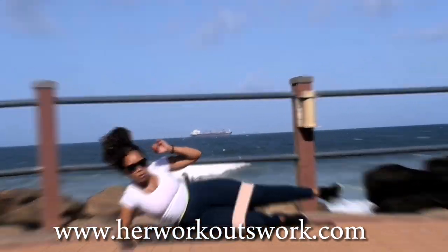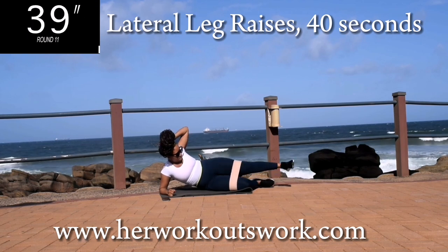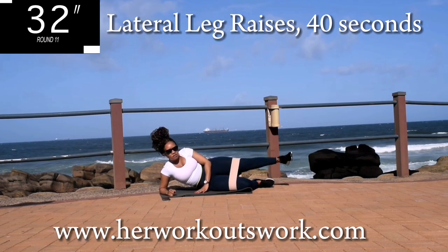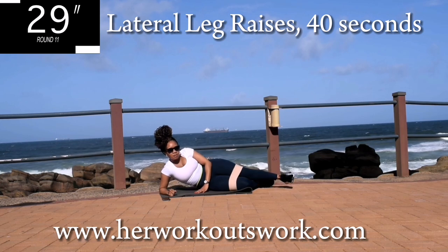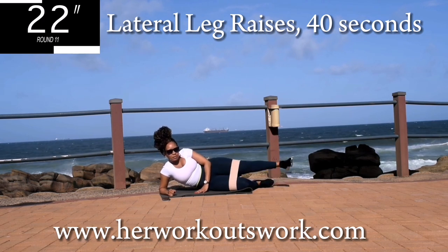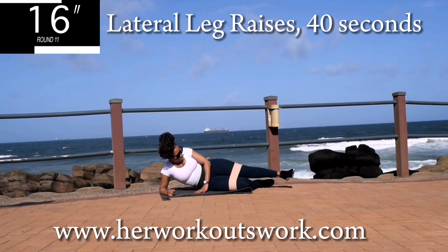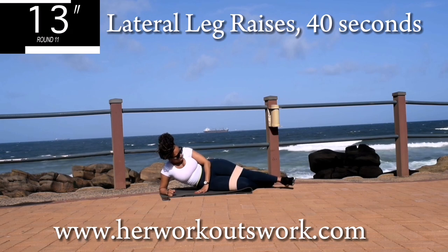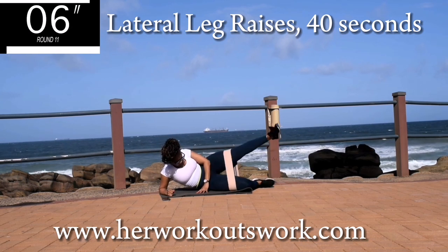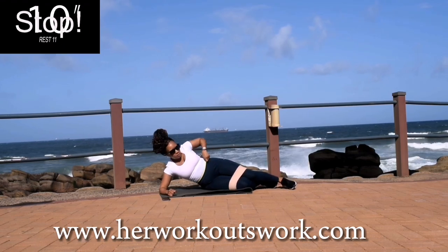Up next, we're going down onto the floor into a lateral leg raise for 40 seconds. Make sure your stomach is nice and tight, and lift your leg as high as you possibly can. I hope you haven't taken off your resistance bands! And you're halfway there. 10 seconds to go.